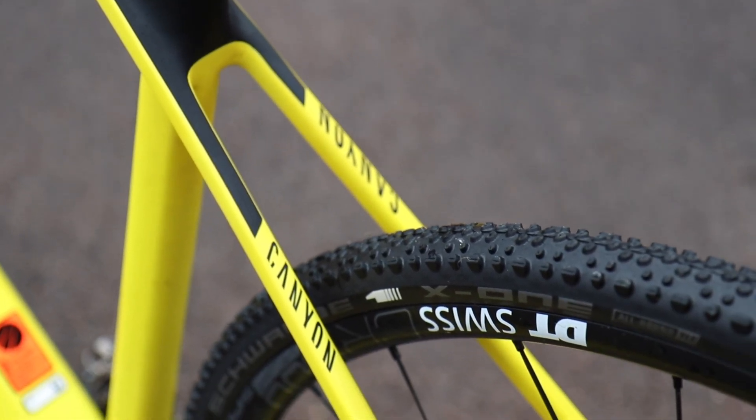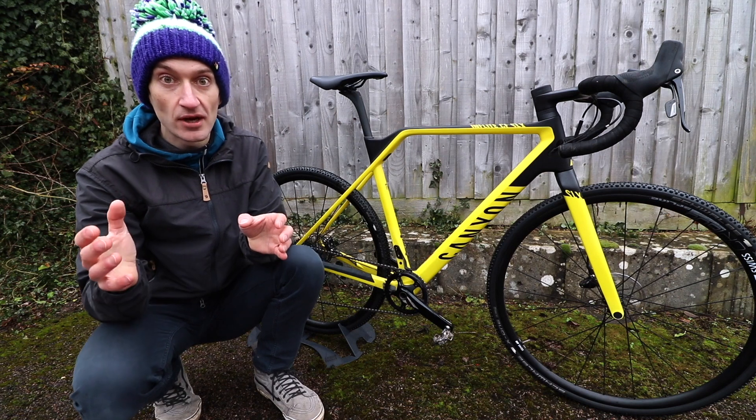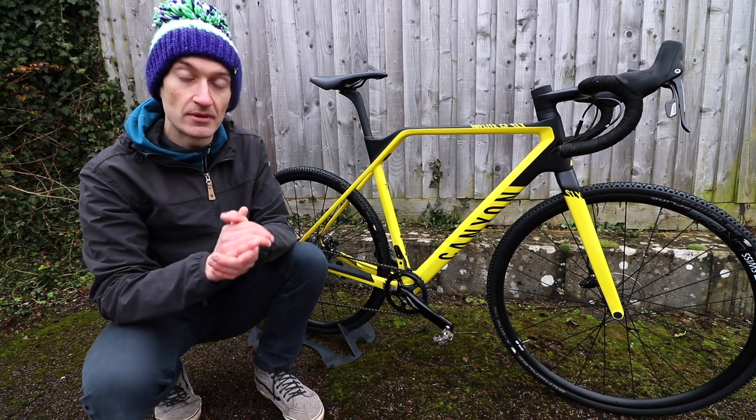They've also looked to increase clearance around the rear tyre and reduce areas where mud can clog and stick to the frame, so there are no bridges on the seat stay or chain stay. If you've ever done a cyclocross race in muddy conditions, you'll know that throughout the race the bike can get heavier. That's something Canyon has tried to address so the bike doesn't increase in weight during a muddy race.